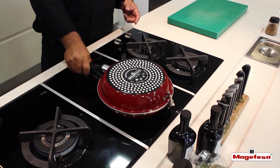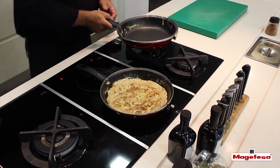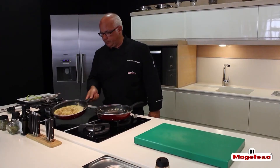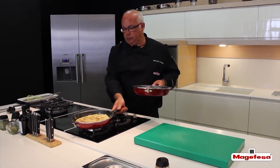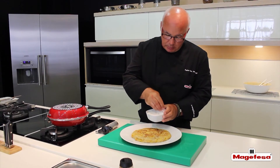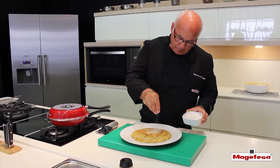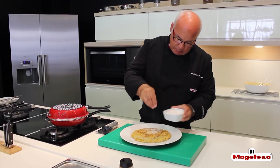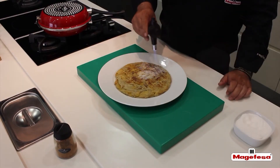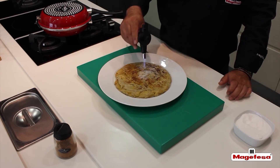Spread it well throughout the base. Turn it over and let it cook on the other side. We already have it removed and we are going to decorate it. To decorate the omelette, we add some sugar on top and caramelize it so that it is a bit crunchy. We are using a kitchen blowtorch, but you may also use a spatula for a burnt cream effect.